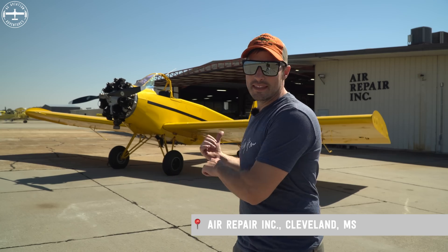Hi, I'm Tyson with Aggie Aviation Adventures, and we are far from home today down here in Cleveland, Mississippi at Air Repair. Pete Jones was nice enough to have us, and the reason that we're here is because of this airplane that you can see behind me.